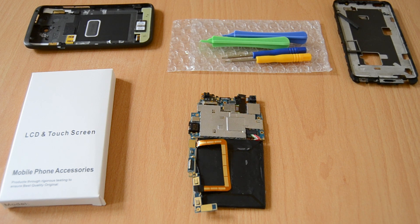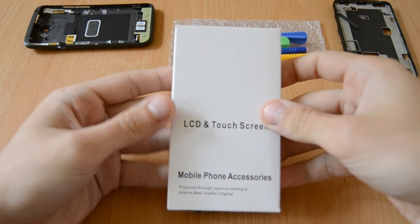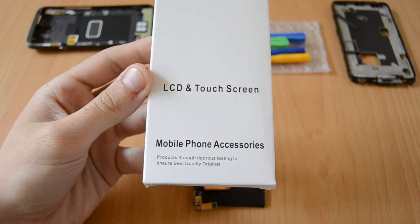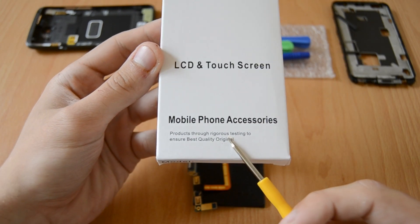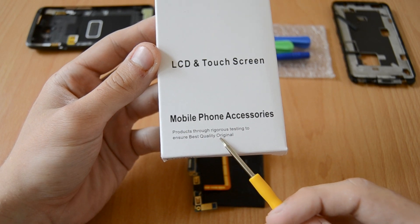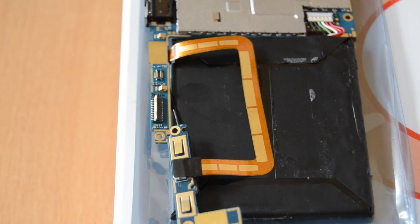Hey, what's up guys and welcome to my new video. In this video I want to show you the quality of Chinese replacement LCD and touchscreens. I also want to show you what you have to do if your LCD backlight is not working after reassembly, or if you have general problems like a flickering screen, or your screen works in other devices but not in yours. I purchased the LCD and touchscreen unit for the HTC One X directly from China. On the package it says LCD and touchscreen unit, mobile phone accessories, and that it ensures best quality like the original — we will now see if that is true.